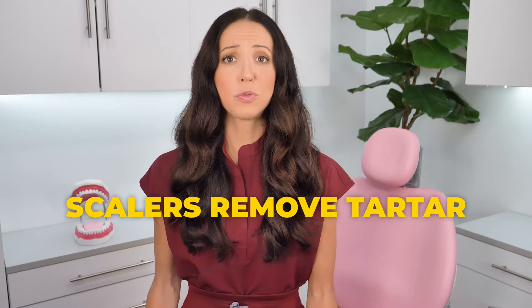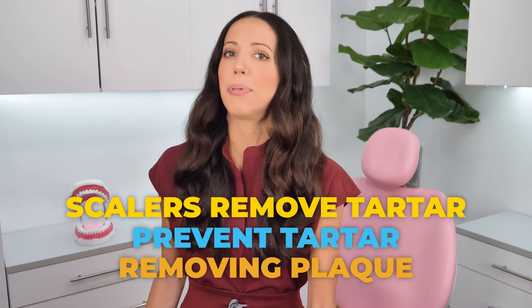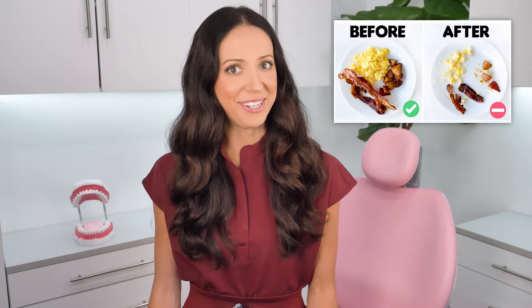For the purpose of this video — how to safely clean your teeth at home — the goal is to not need to use scalers. Scalers remove tartar, but you can prevent the formation of tartar by removing plaque at home. To remove plaque properly, you're going to start with a toothbrush. You should be brushing twice each day for two minutes each time. In the morning, before breakfast is actually ideal — I have a video explaining why before versus after is better, which I'll link. And right before bed is the second time to brush each day.